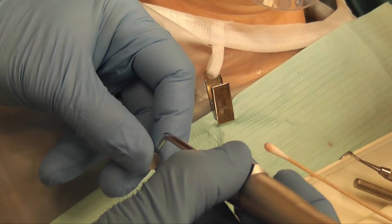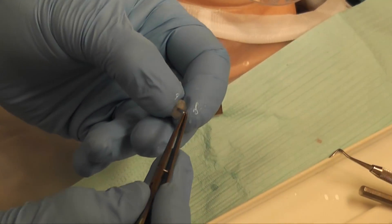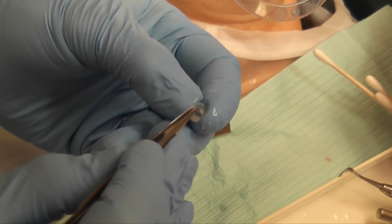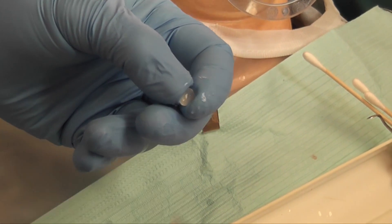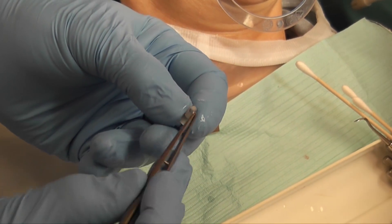Once I remove the veneers from the teeth after the try-in with the cotton tip applicator and the rope wax, I rinse any blood off of the veneer and wipe them with isopropyl alcohol on a cotton ball. Remember the veneer has been etched on the tooth side with 8% hydrofluoric acid in the lab prior to the lab sending you those veneers. It's very important that after the lab etches the tooth side of the veneer, they place the veneer in an ultrasonic bath with acetone and get rid of the chalk layer that will be on the veneer after etching. So here I'm wiping the inside of the veneer with isopropyl alcohol after trying.